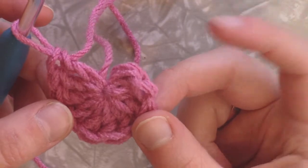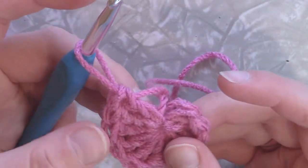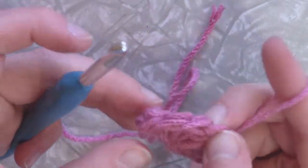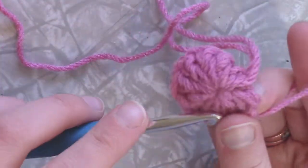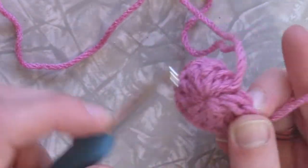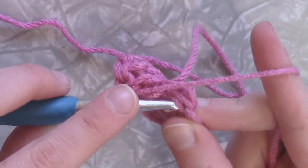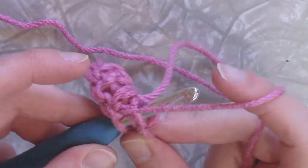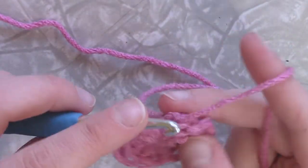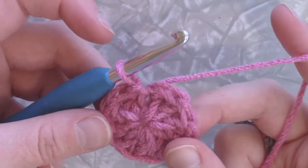Now, to figure out where you're supposed to slip stitch — which would be your first double crochet — you're going to count back: one, two, three, four, five, six, seven, eight, nine, ten. And there's your loop that you're going to slip stitch into. So put your hook back through the loop and insert your hook into that first stitch that you created, which is the double crochet. Pull up a loop and slip stitch to it. And you have completed round one.